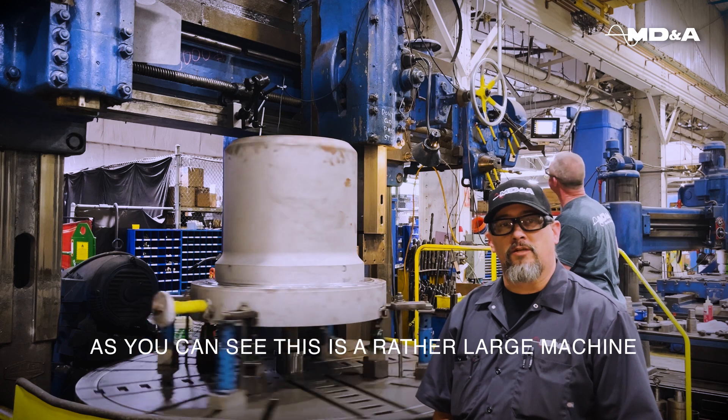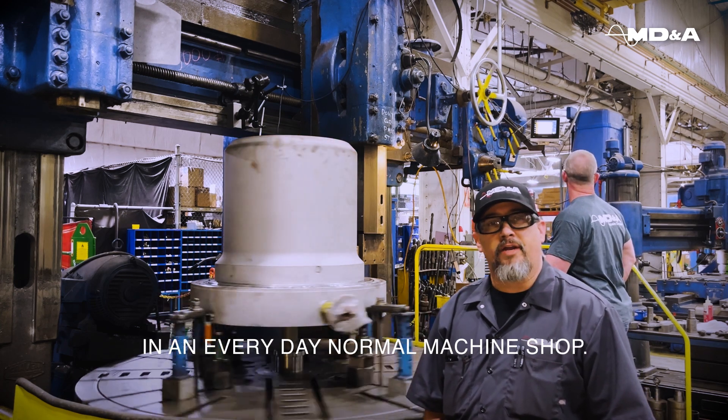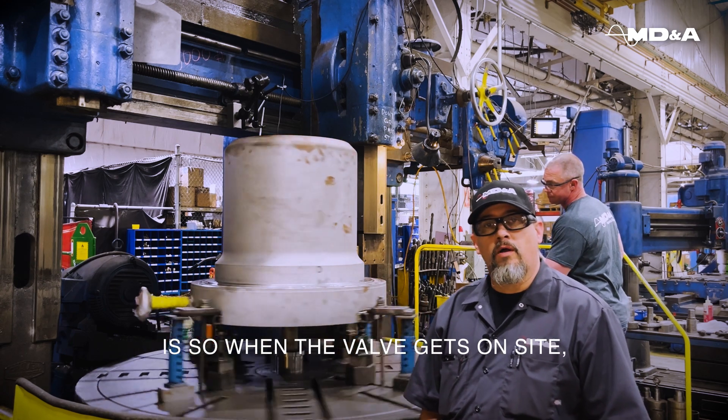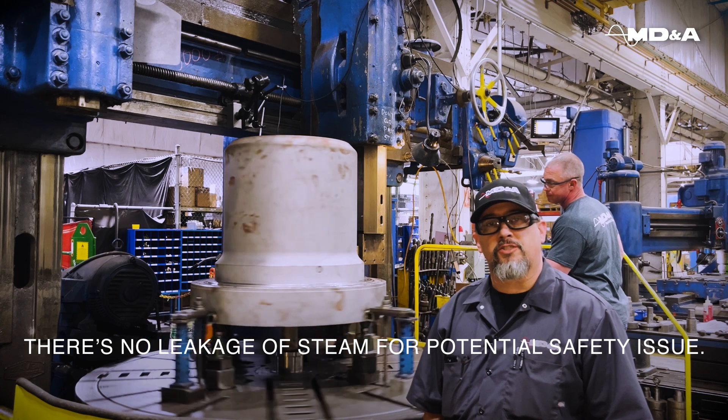As you can see, this is a rather large machine with a five-foot table, something that you don't see in an everyday normal machine shop. The reason we're doing this is so when the valve gets on site there's no leakage of steam, which would be a potential safety issue.